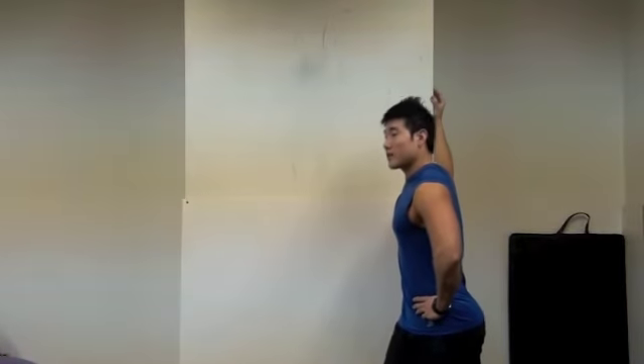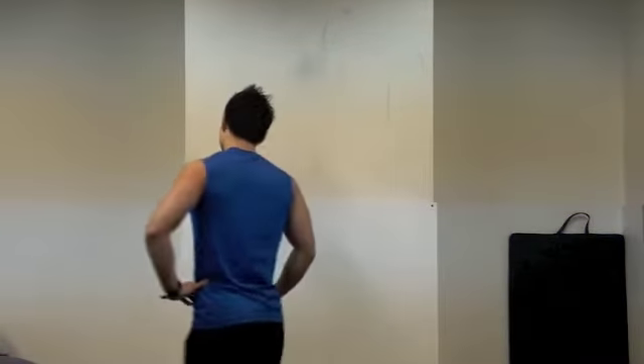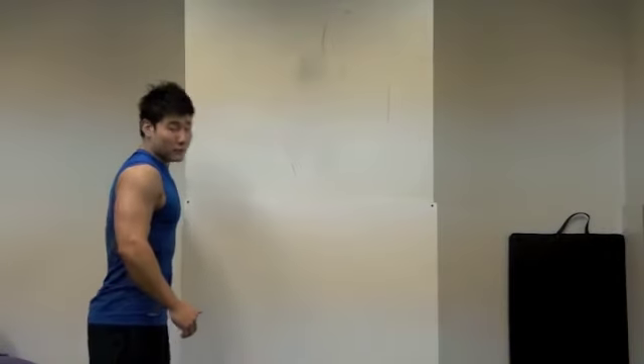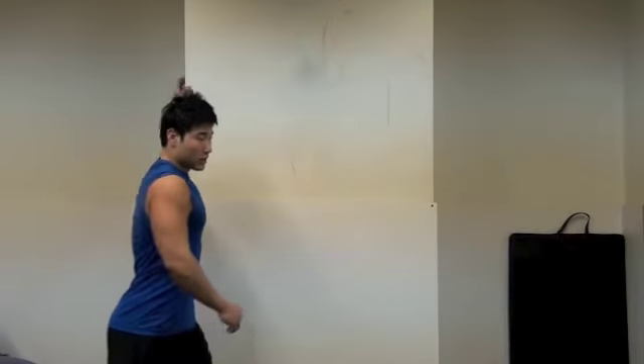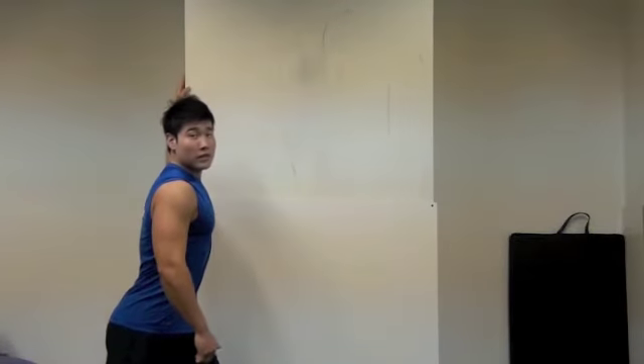So you're not doing this bouncing — this is static stretching. Minimum 20 seconds, but studies show that 30 seconds is better. So start stretching: 30 seconds, 3 sets. Nice and slowly.